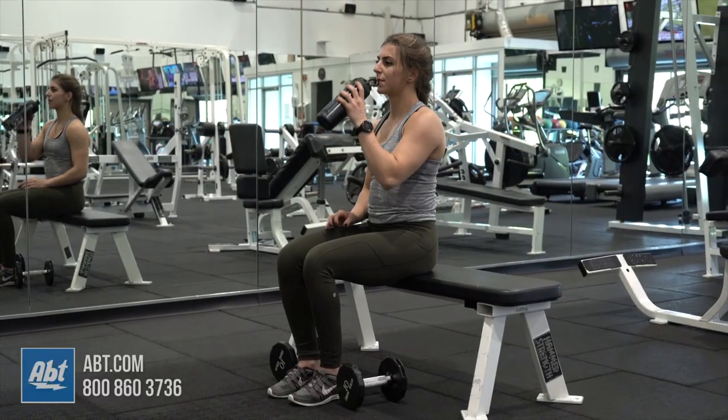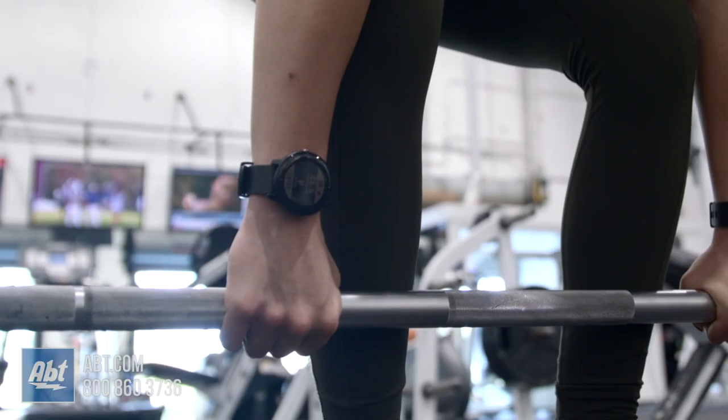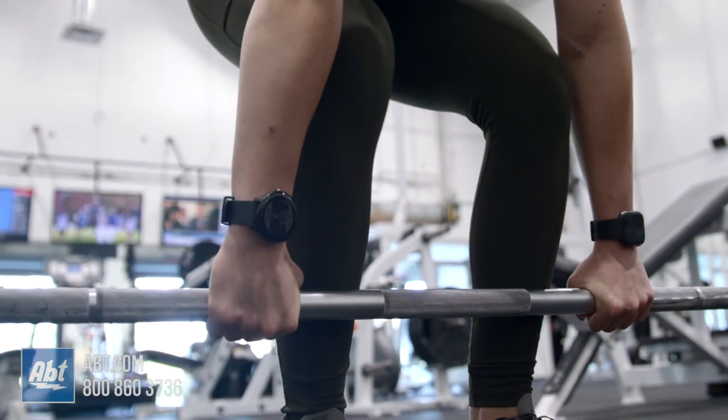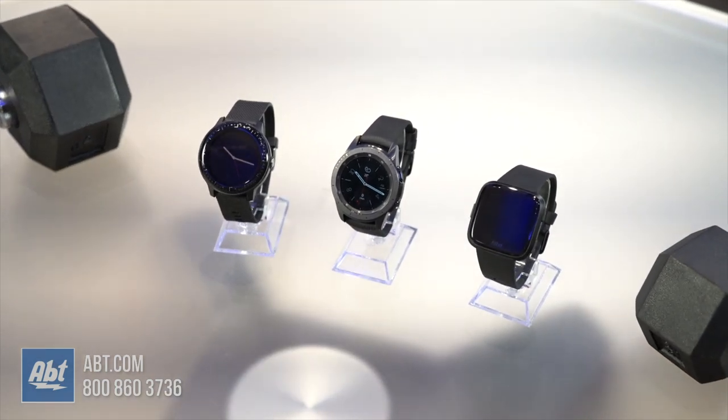All three watches are great picks, but for weightlifters in particular, I recommend the Vivoactive 3 as it is the most consistent with tracking heart rate and calories burned while not being too heavy that it bothers you during a lift. So which one would you pick? Make sure to let us know in the comments. As always, we appreciate you watching our videos — don't forget to subscribe so you can get updates whenever we post new content.